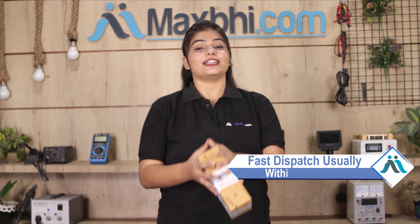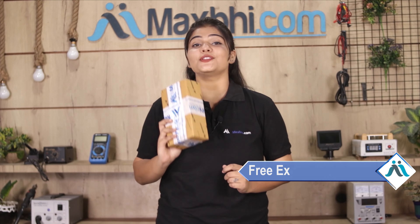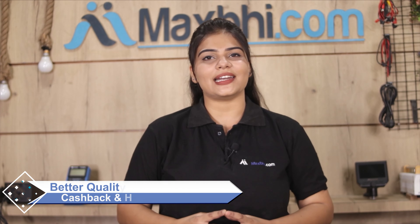Once your payment is done and your order is processed, it will be safely packed and dispatched within 1 or 2 days. And yes, shipping is free, so you just have to pay for the product and nothing else. You will receive all order updates and tracking details on your email or phone. MaxP.com has thousands of happy customers with phone parts delivered, so don't wait — order now and enjoy special cashback and heavy discounts.